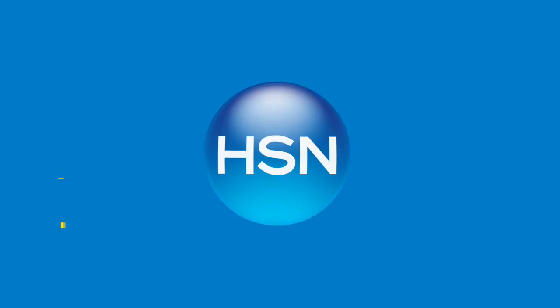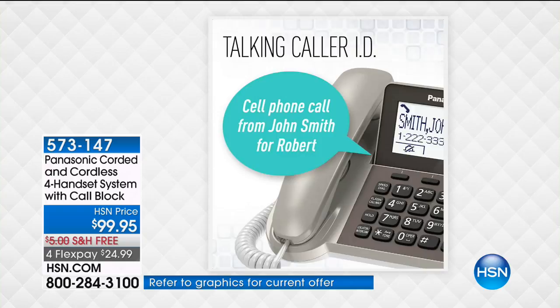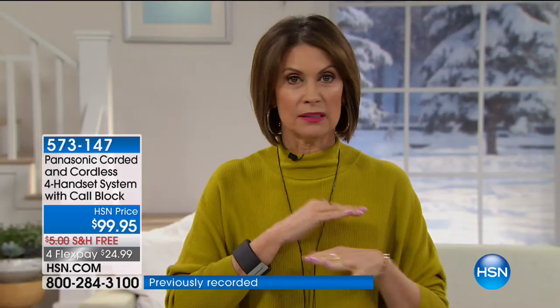This Panasonic phone system has call block included — just a button on your phone. How important is it to have a corded phone? Very important. We have sold nearly a quarter of a million of these since 2014 — a quarter million Panasonic cordless phones. Why? Because when the power goes out, all your cordless phones go out. But if you have a corded phone, it still works. That's what's so important about this. The other great part is the call block — with one touch of a button, they are completely blocked. It works as a baby monitor too.